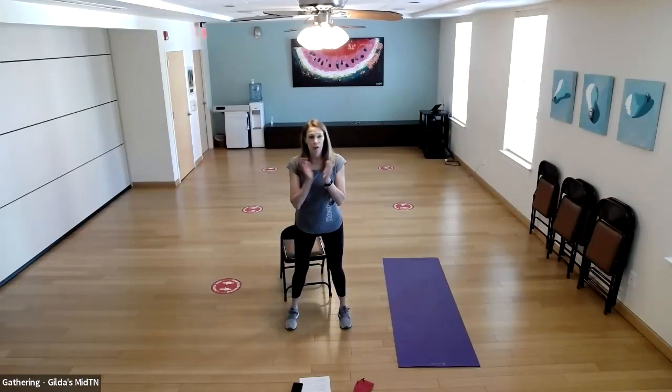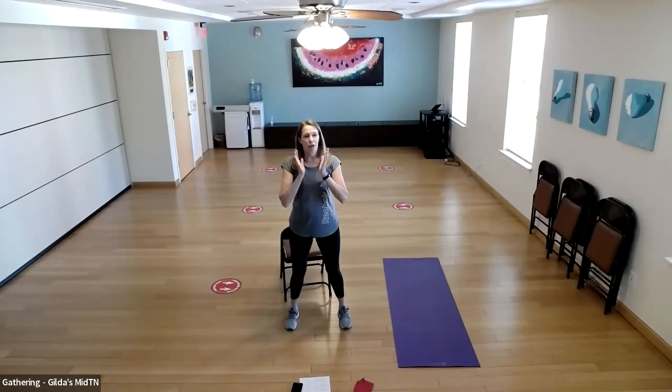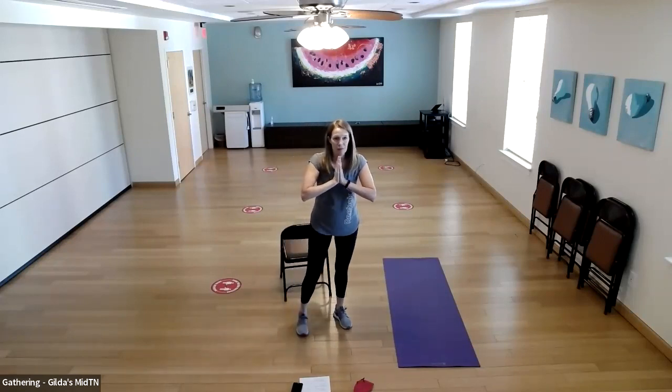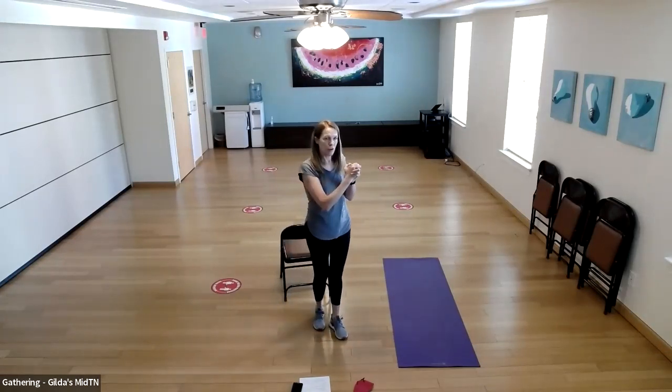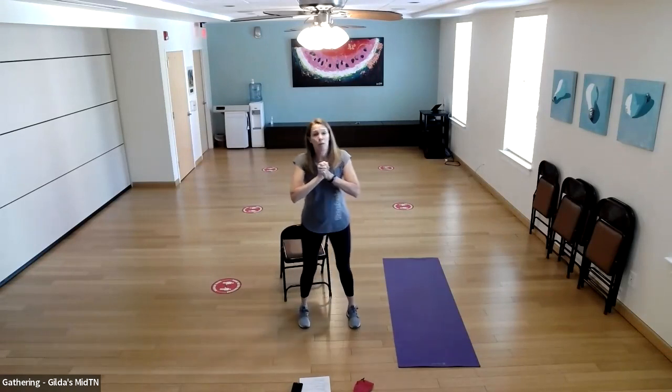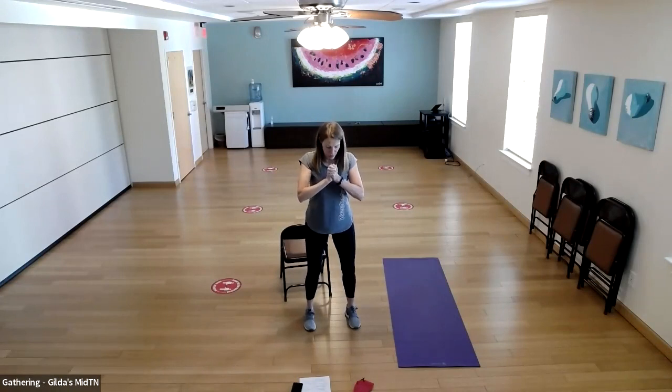For chest squeezes, put your hands against each other — could be in a prayer position, or just grip one hand with the other, close to your chest. We're going to push against our palms — it's a press and a release. Let's do 20.